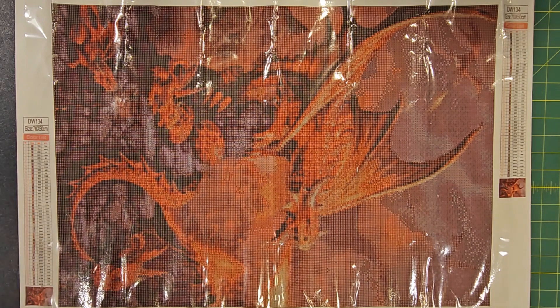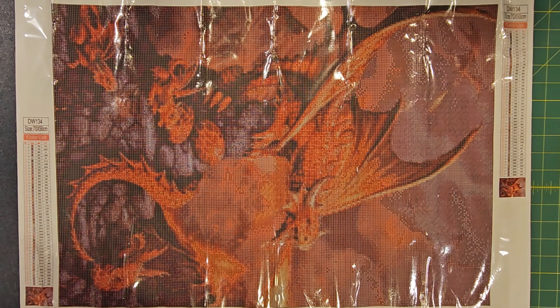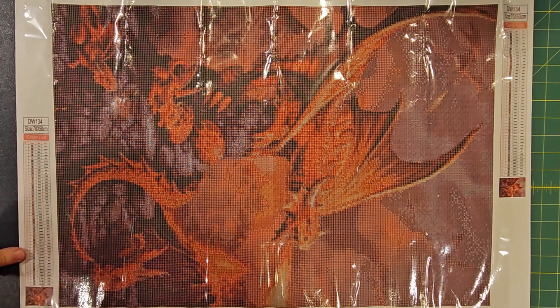Hi everyone, welcome back to my channel. Today's episode we are going to work on another diamond painting — this one is a red dragon breathing some fire, so it looks pretty cool. I know you don't like these as much, but this is kind of my stress relief from the wood models and miniature models. This just kind of helps me prepare for doing any of those, because this is definitely less stressful and something I enjoy doing just to get me ready for those harder models.